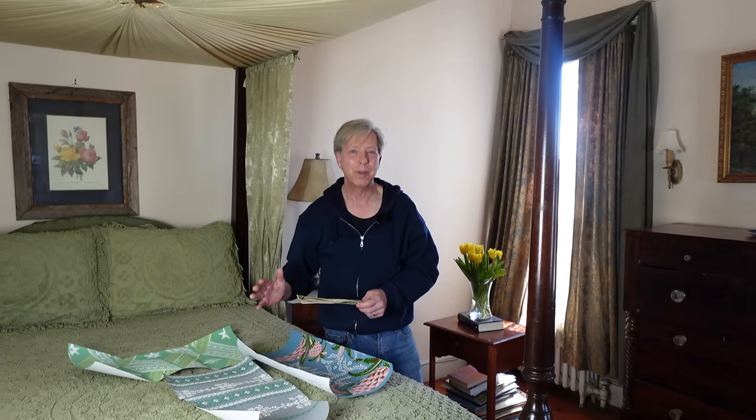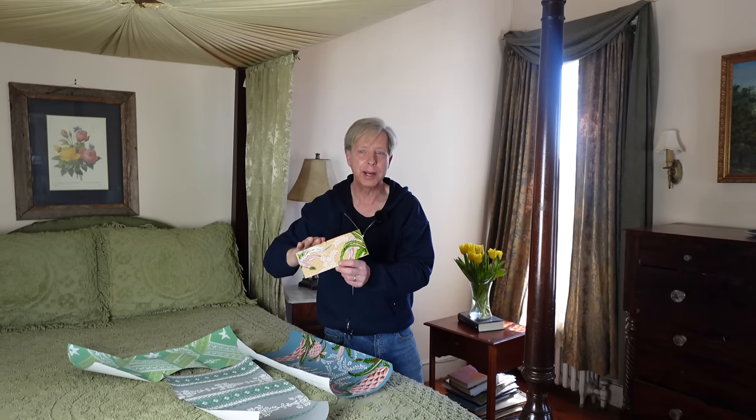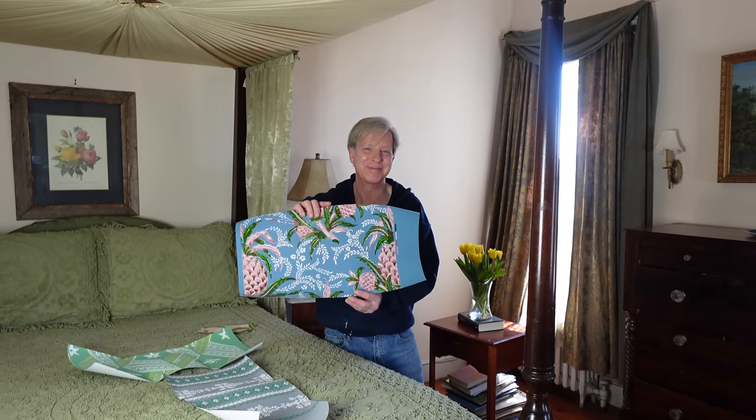When you order samples from wallpaper companies, they will generally send you a very small envelope-sized sample for free. But if you want a large sample, you will pay around $15 — money well spent because you really want to see what the paper looks like on the wall. It's a big investment. Let me know if you like any of these wallpapers in the comments below, and I will be ordering other samples from other companies.